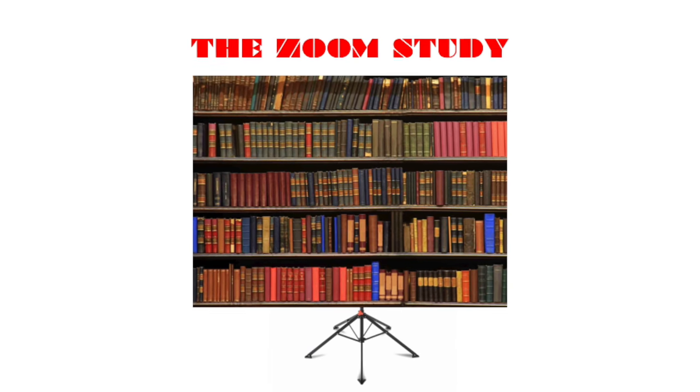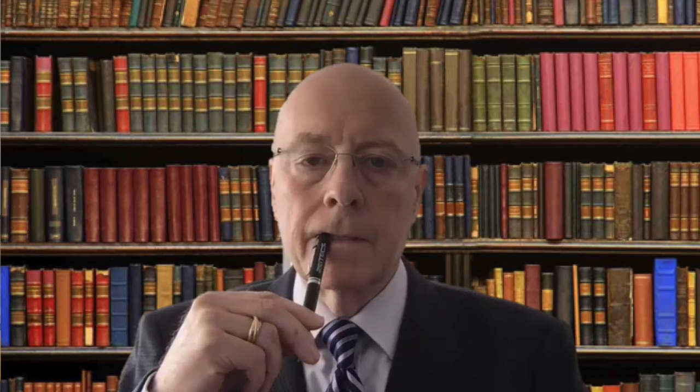I've also invented a backdrop for those wanting to appear a little more pretentious in their home offices. Anyway, that's about it — I've attached some instructions at the end of this video if you want to make your own zoom suit. Now I suppose it's back to the sofa.